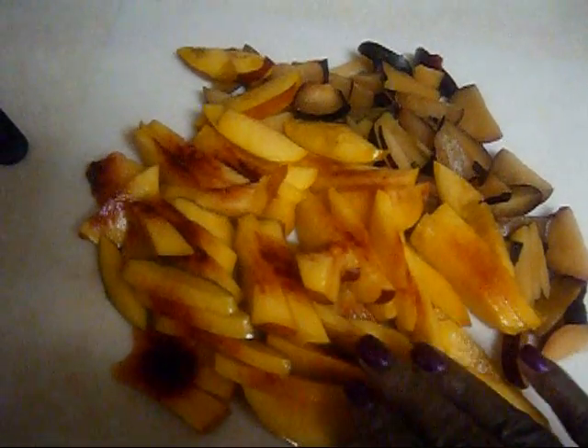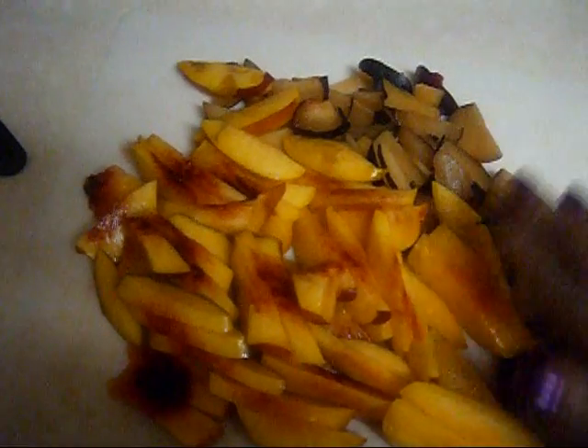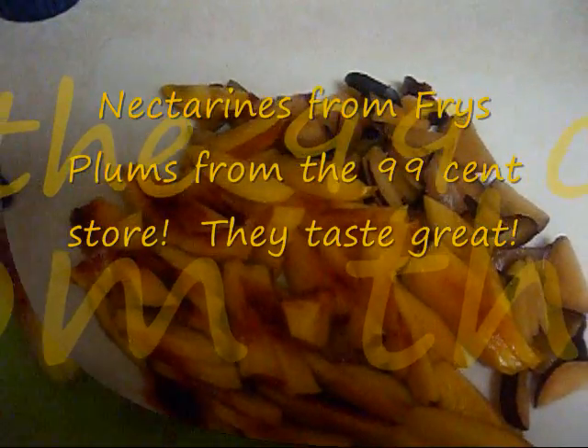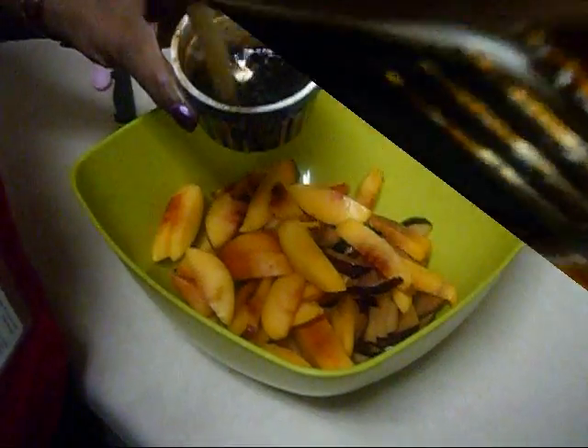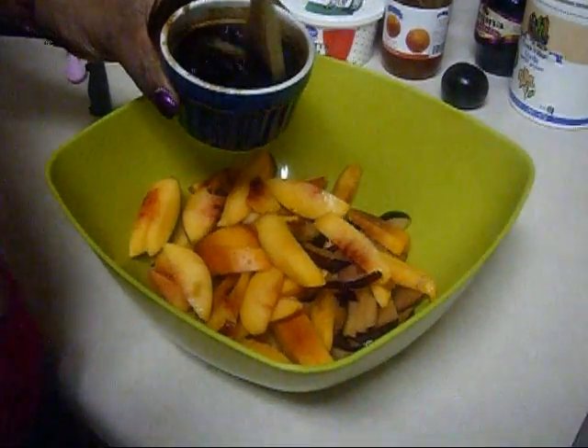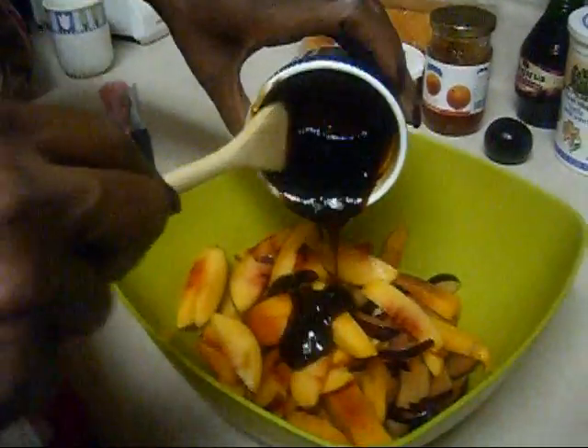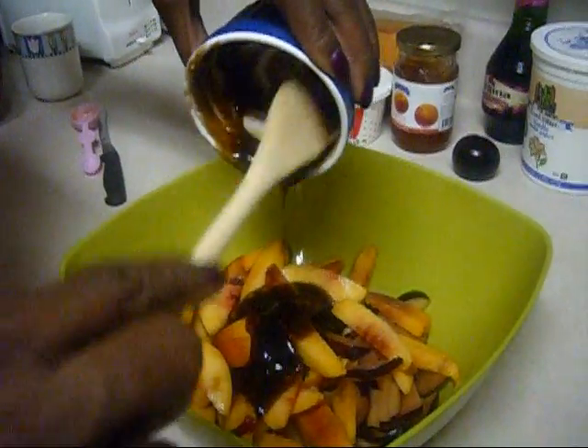These are the chopped up nectarines and sliced plums which I will use to make the trifle. I have the nectarines in a bowl, so now I'm going to mix these up with the mixture that I made. Now I'm putting my mixture over the fruit.